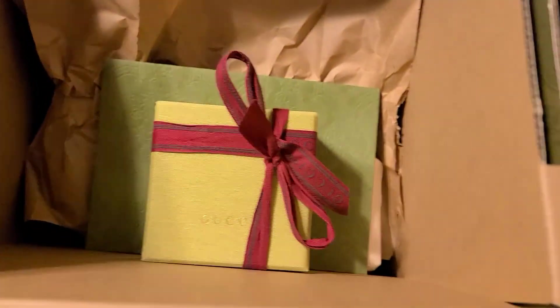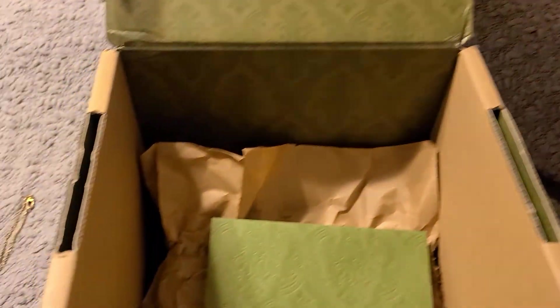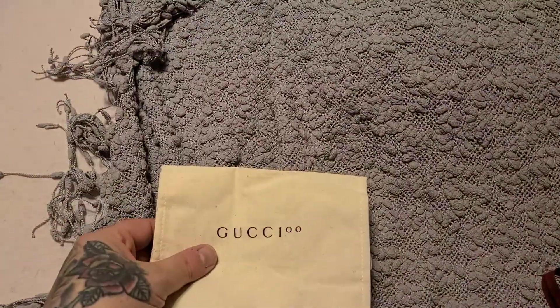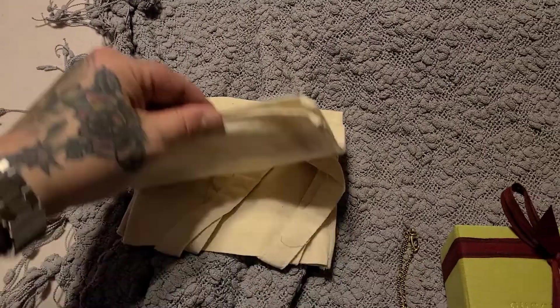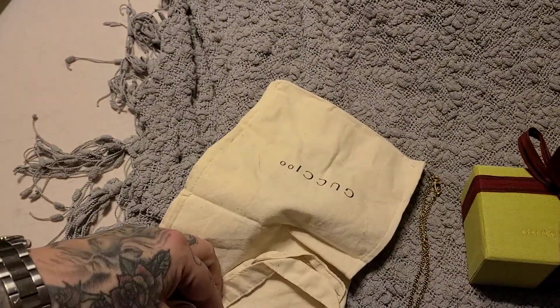Just got this in the mail a few minutes ago. Looks like they did some great packaging as always — even their boxes are amazing. They sent me another dust bag, which is cool. I don't know what those two O's are on it — I don't think I've ever seen that before on my other dust bags.